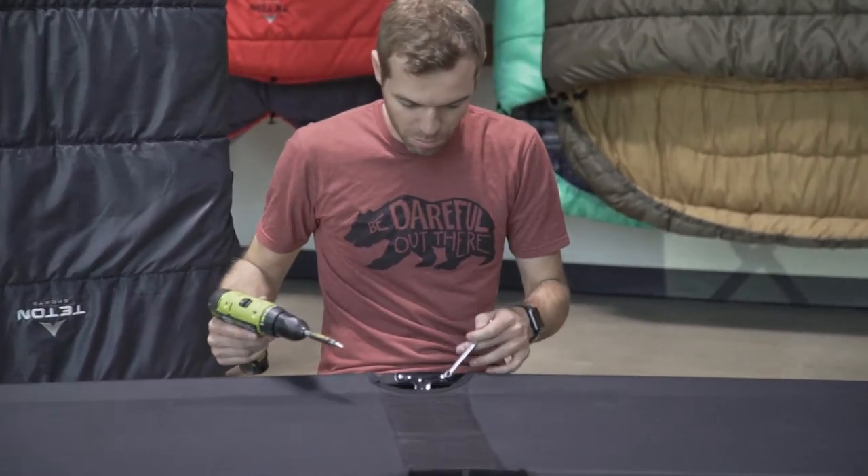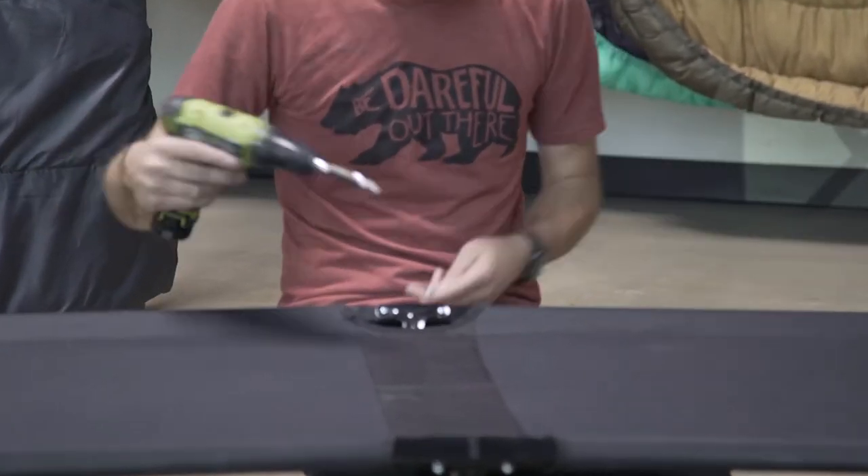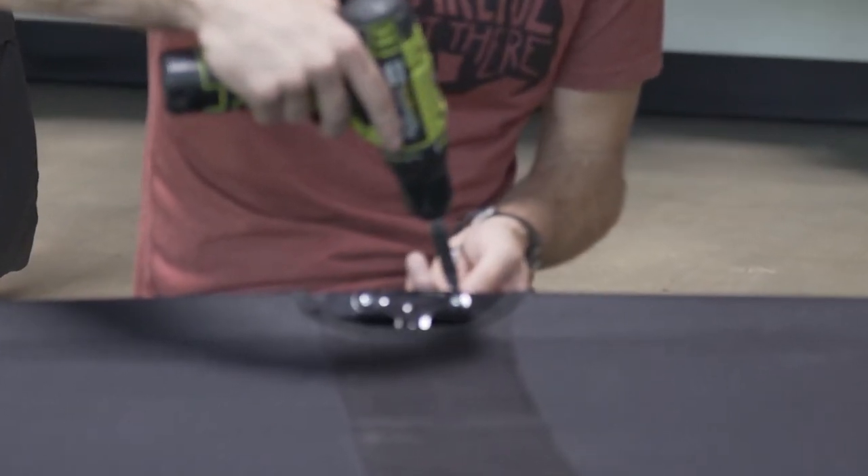You're going to remove these four bolts in the middle, pull the cot apart, and then we will replace the cot top.